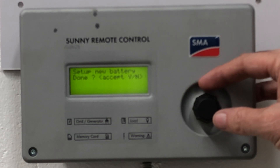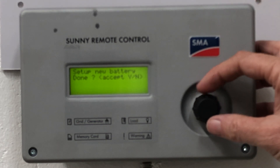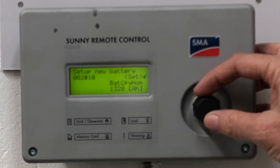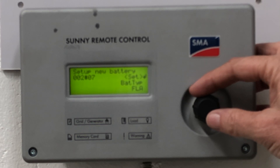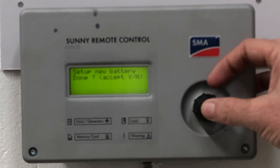After accepting, it's asking if you're happy. If you want to review your settings, you can roll the button to the left to check capacity, voltage, and battery type, then accept.